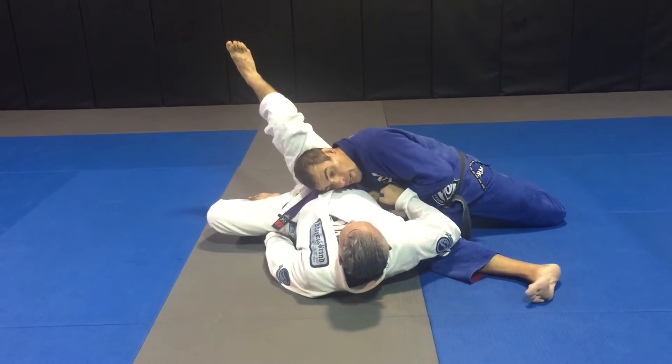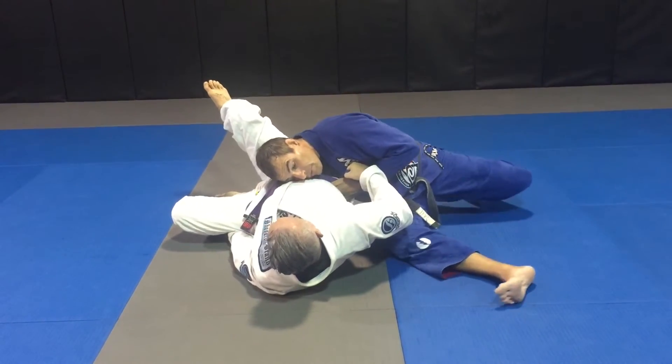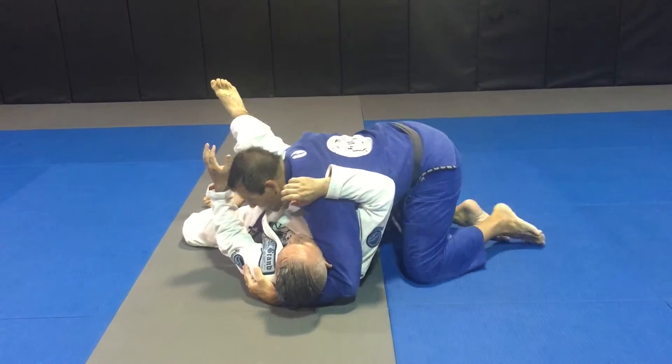I'm latching onto his hips also, so when he tries to kind of grab and roll away, I'm tight. From here I switch my base, come in, and establish my side control.